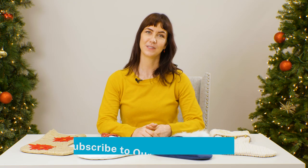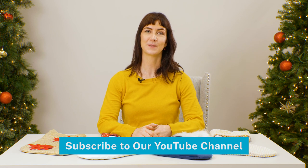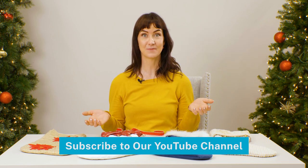What kind of fabrics do you like to use for your Christmas stockings? Let us know in the comments! Subscribe to our YouTube channel for more creative Christmas stocking ideas plus lots of machine embroidery projects and inspiration!